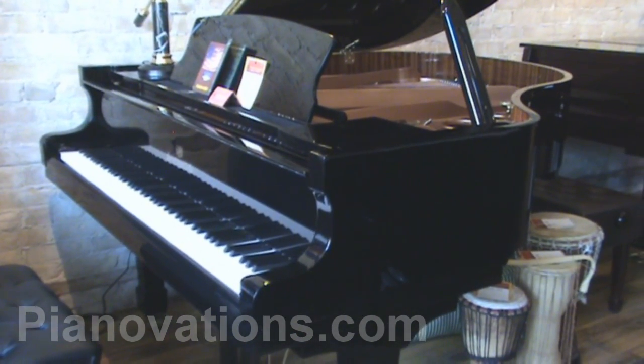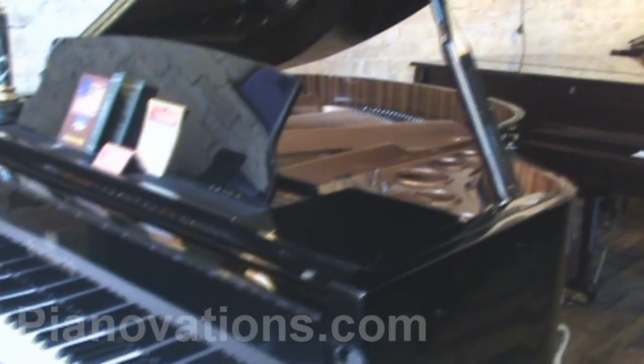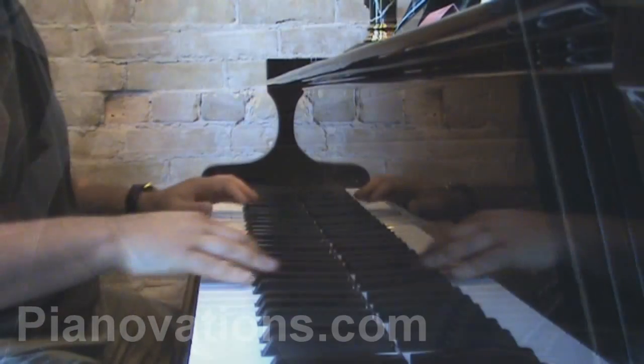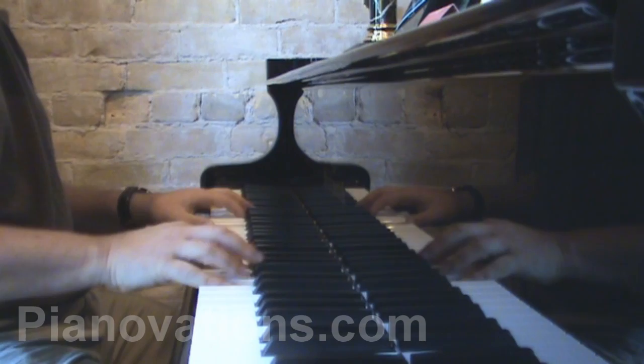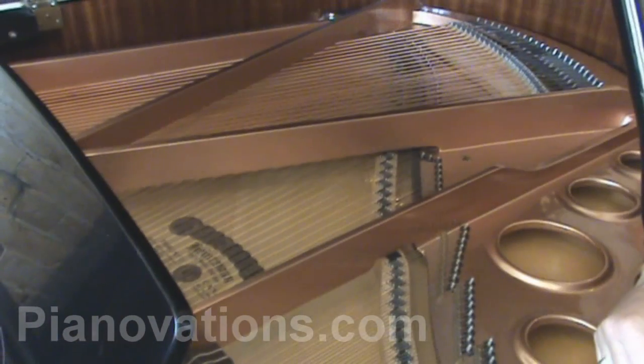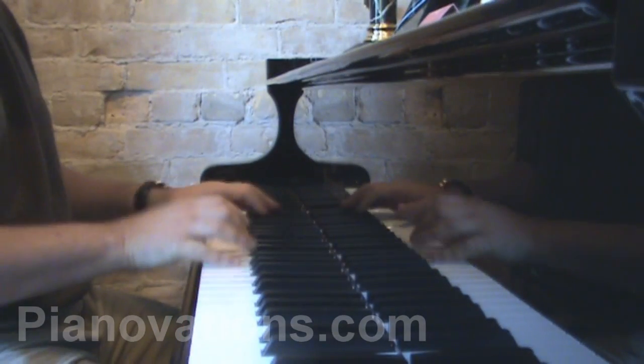The soundboard, which is considered to be the heart of the piano, is made right here in Canada. This is a very nice thing to have in this piano, as it all relates to the warmth of the general sound. Altogether, this is a very well packaged, great sounding, and great feeling Grand Piano.